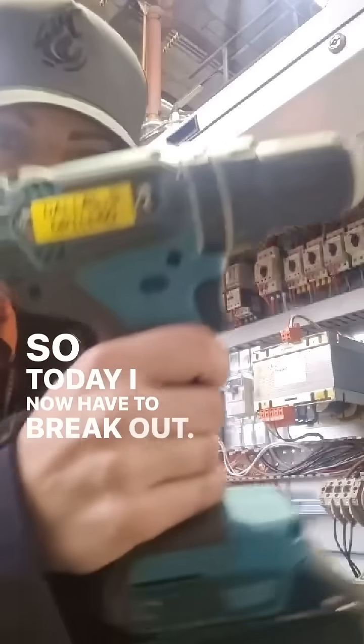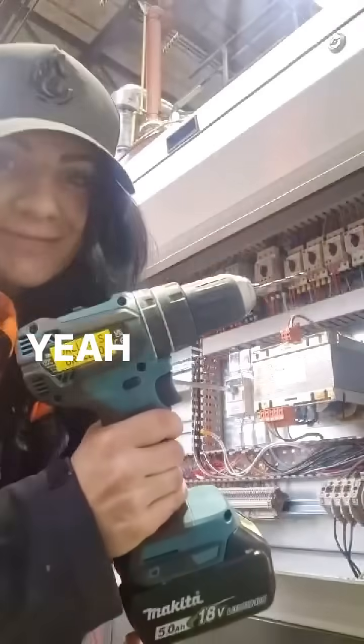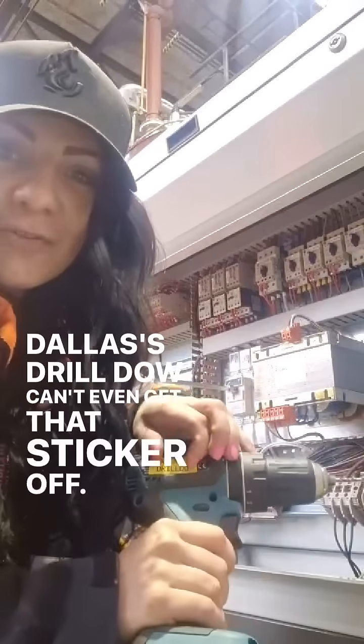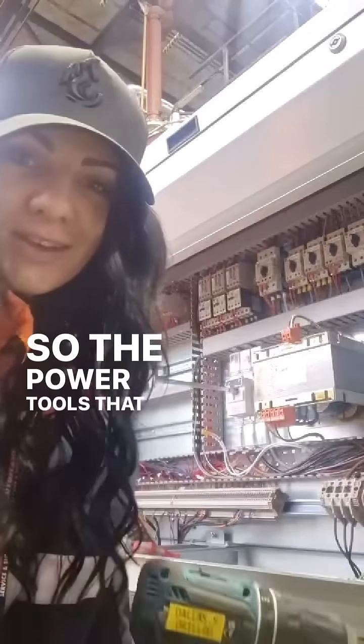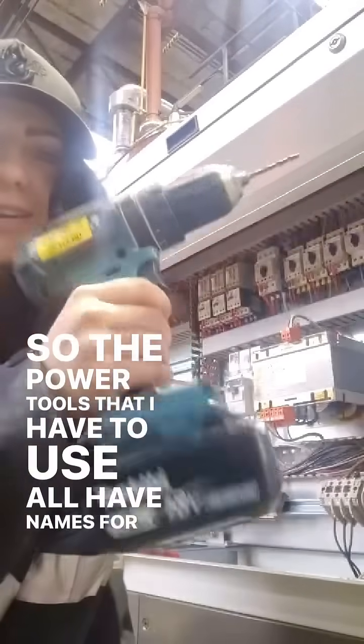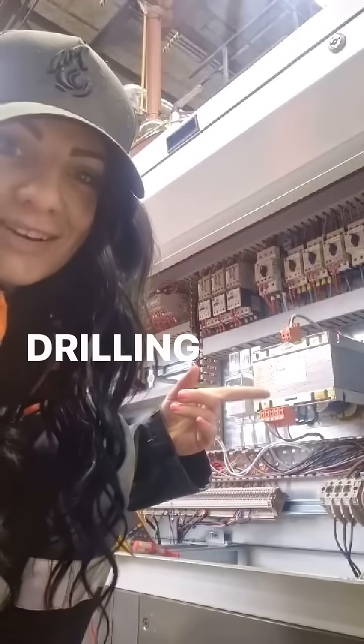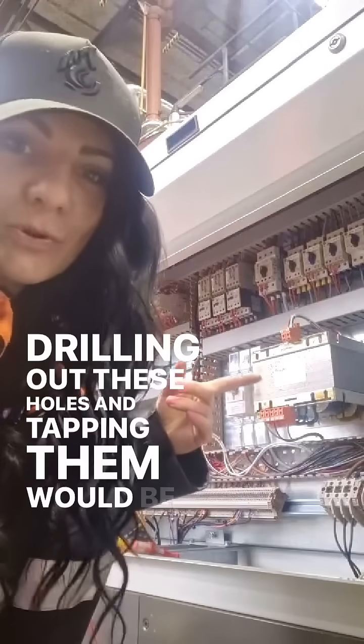So today I now have to break out — down with this drill. I can't even get that sticker off, it's like wound on there. The power tools I have to use all have names, and I'm very grateful to have any power tools right now, because drilling out these holes and tapping them would be a nightmare.